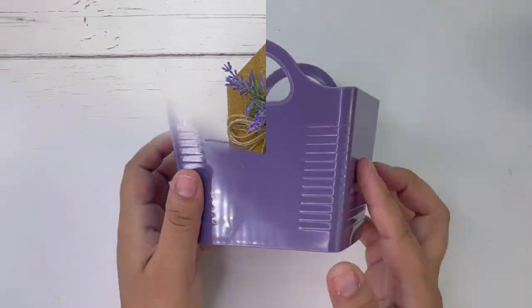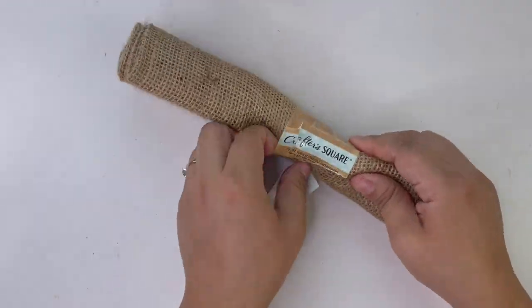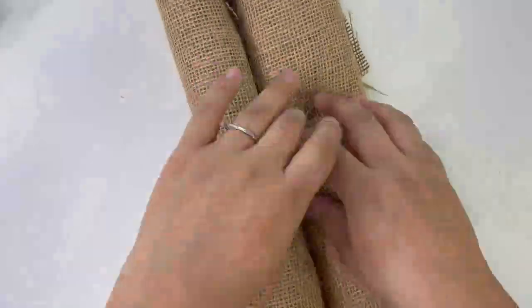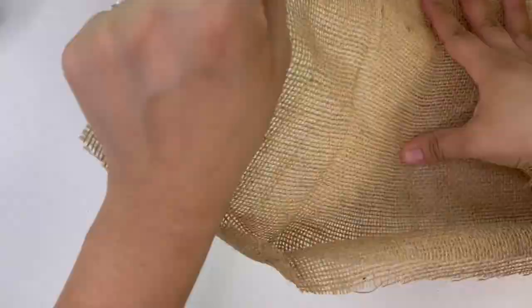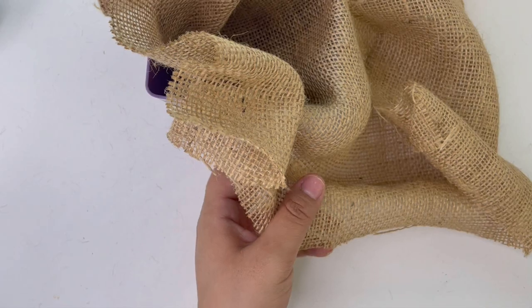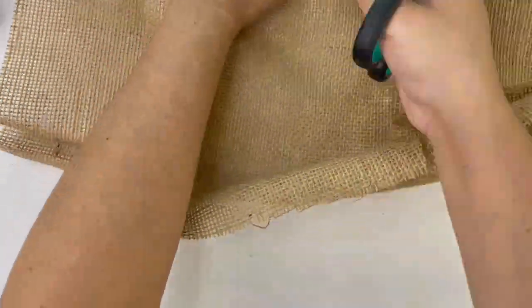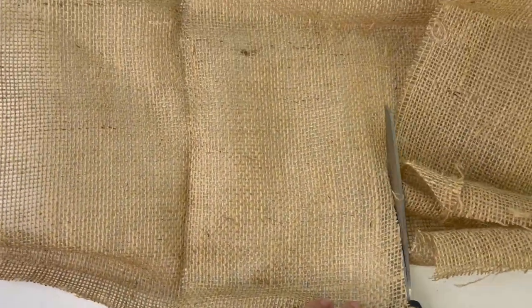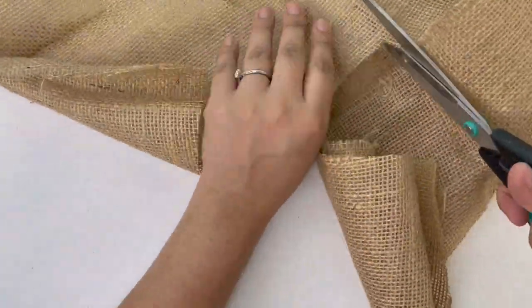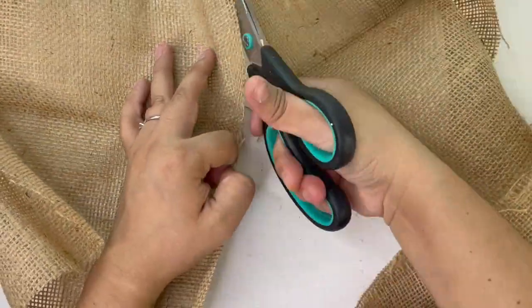My next project is going to be very easy. I'm using some of this new Dollar Tree burlap fabric and I'm going to cut a piece off and add it to the leftover little basket that I have. Then I'm going to add some greenery, tie some jute twine around the basket with a bow, and that is it for this cute little basket.